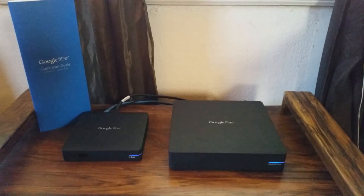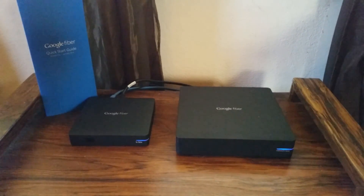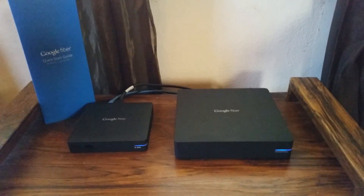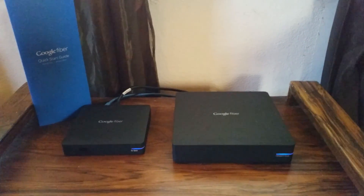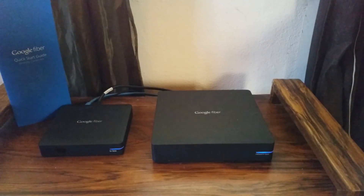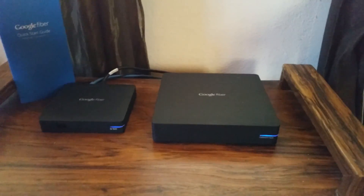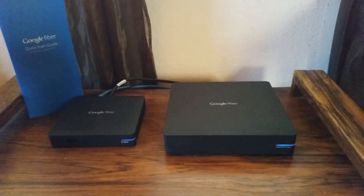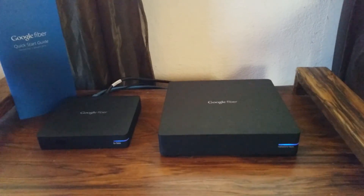Today we're going to take a look at Google Fiber's new test equipment. This equipment will be rolled out slowly to the user base of all the Google Fiber customers. Right now I've been using this equipment for a few months and it's been a love-hate relationship, although the updates they've been rolling out have significantly improved the performance of both of these devices.